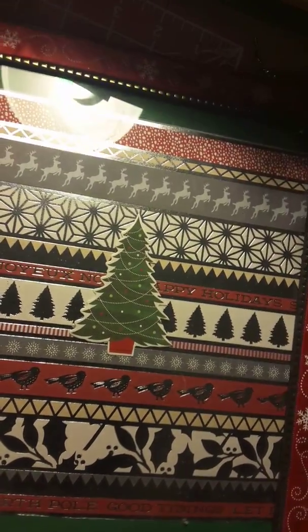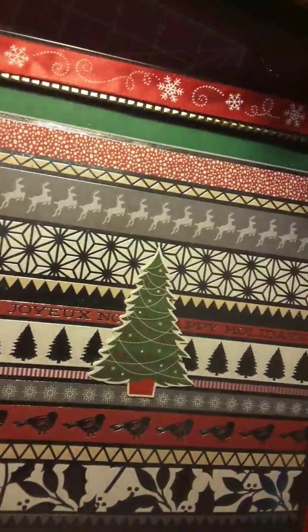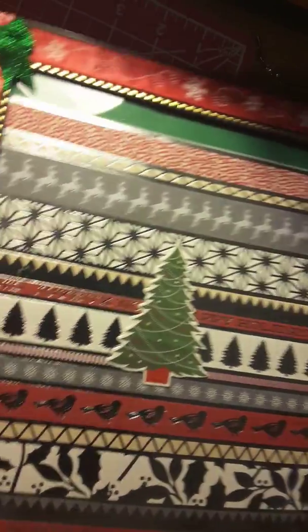Hey y'all, this is Janet. I ordered some picture frames and I wanted to show them to you. I had some birthday cards made, but I already passed them out before I put it on here.